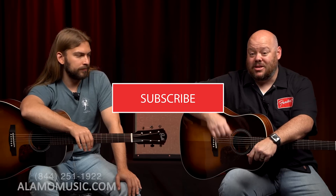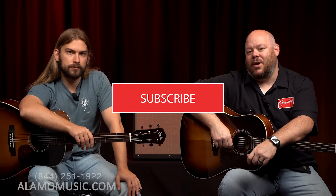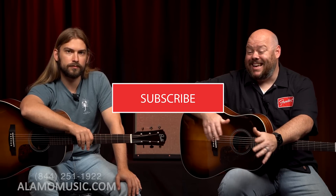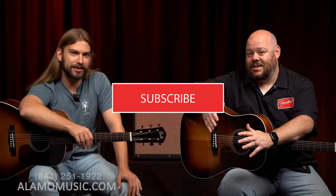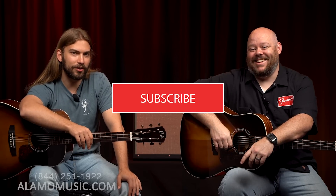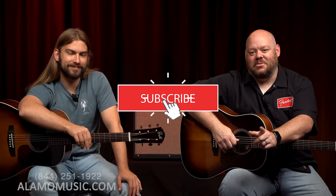Comment below and tell us what you think about these guitars — if you've had a chance to play one, if you already own one, or if it's right up your alley, we'd love to hear from you. At the end of the day, the very best guitar is the one that you're making music on. So keep making music — we'll see you next time.